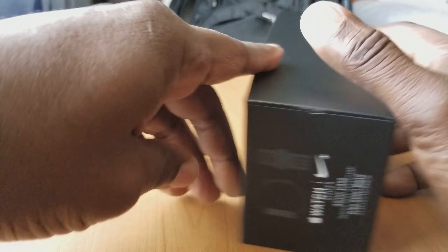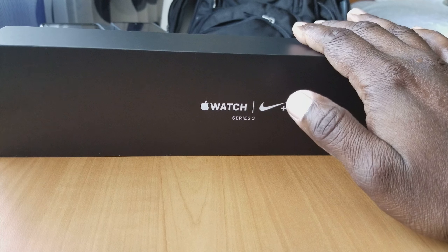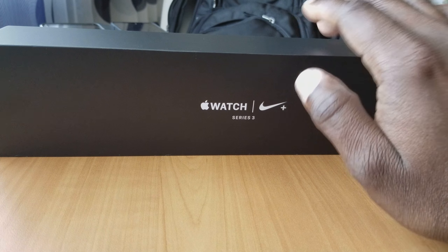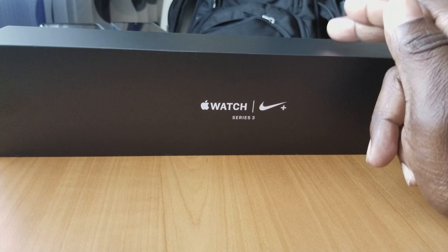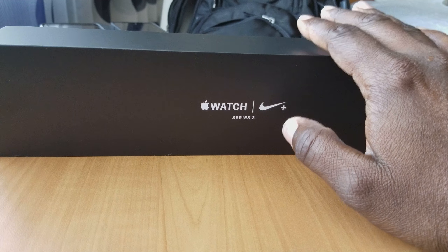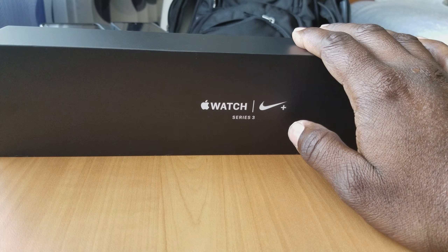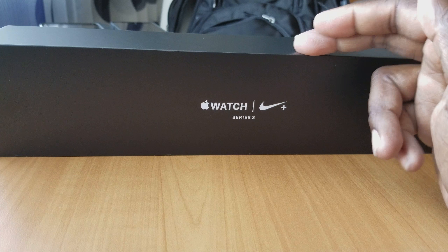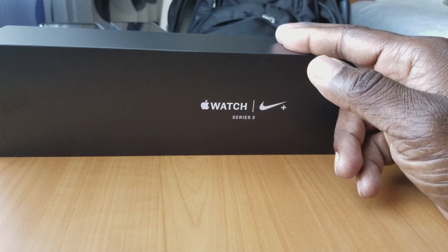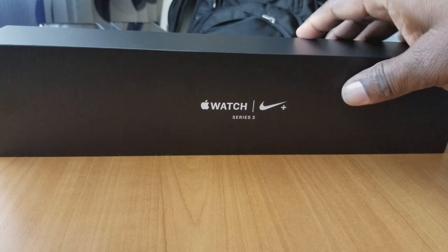I went with this version — it's got some sport features to it. I got the 42mm version. Normally the watch is about $350, but I actually got the Nike Apple Watch for $250. I got kind of lucky — I'll leave some links in the description. On Amazon they're $350, and of course at your local big box retailer that's what you get. So let's take a look at what's in the box.